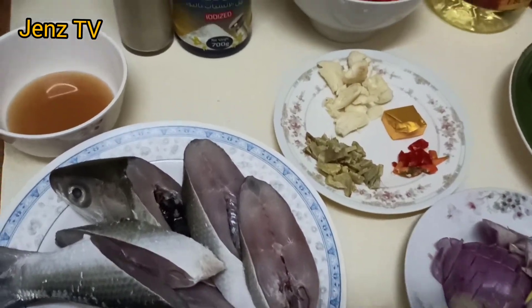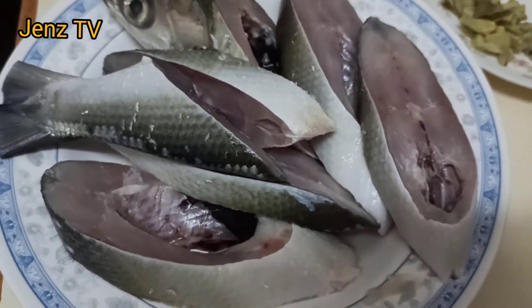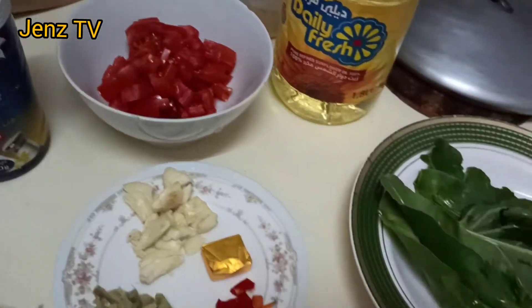Hello guys, good morning. Welcome to Jen's TV. Ngayon po ay magluluto tayo ng tinolang bangus. Ayan guys, isang buo siyang bangus, ginilit-ginit ko lang ganyan. Ito po ang ating mga kakailangan yung ingredients.